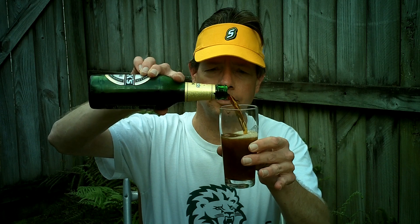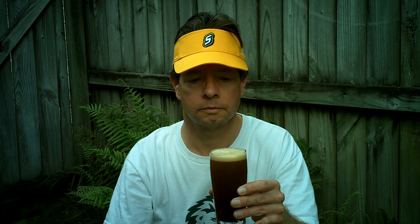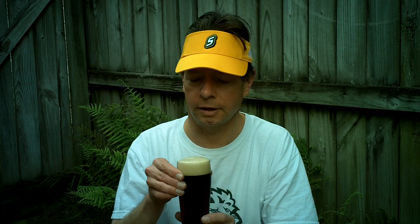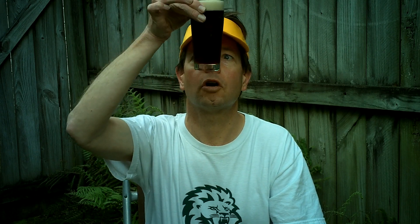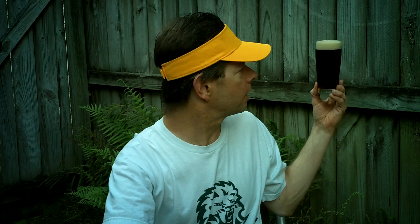Same company, InBev. We get a medium cream colored head and a very bubbly, dark but clear brown appearance — dark brown appearance.